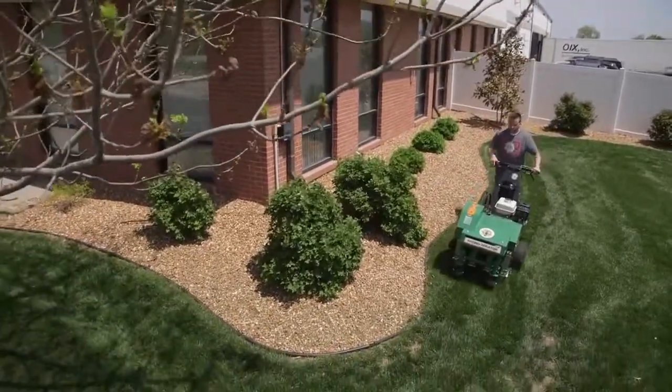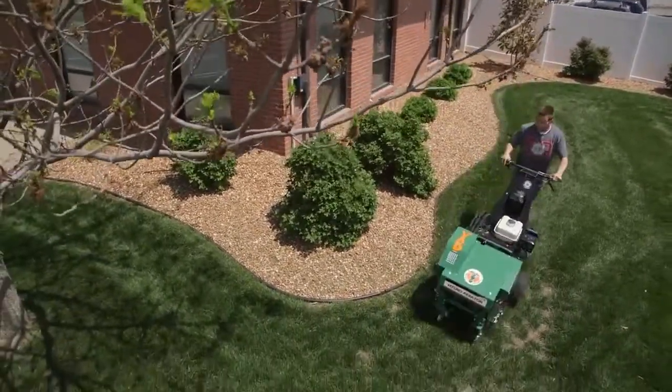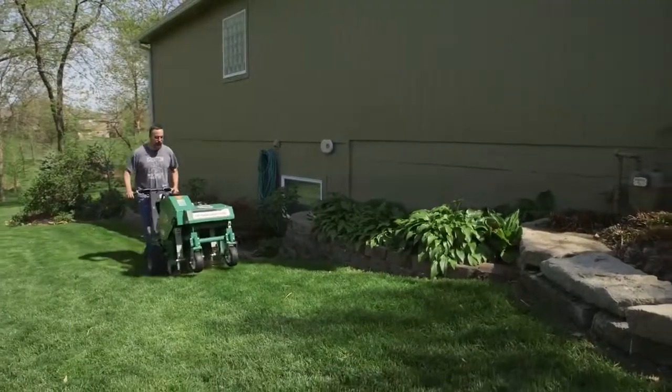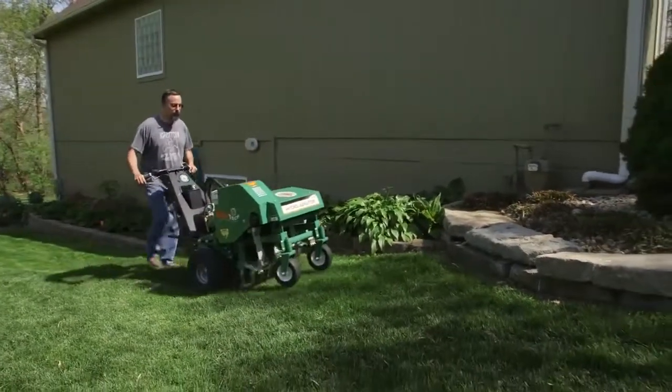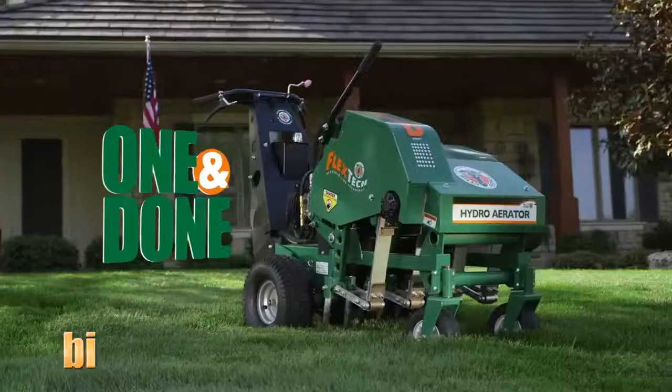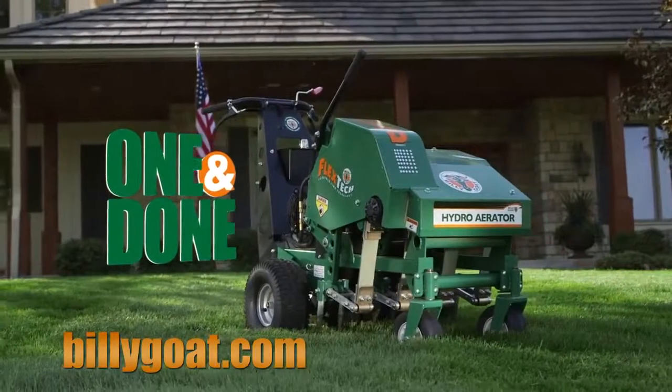So when your aerating demands call for the ultimate in commercial duty productivity, better hole density, better hole depth, less callbacks, ease of operation, better payback, and trouble-free reliability in virtually any soil conditions — keep both your turf and your bottom line looking great, and aerate with Billy Goat.